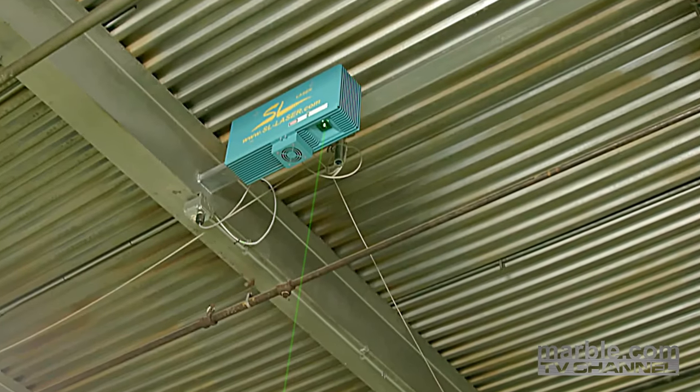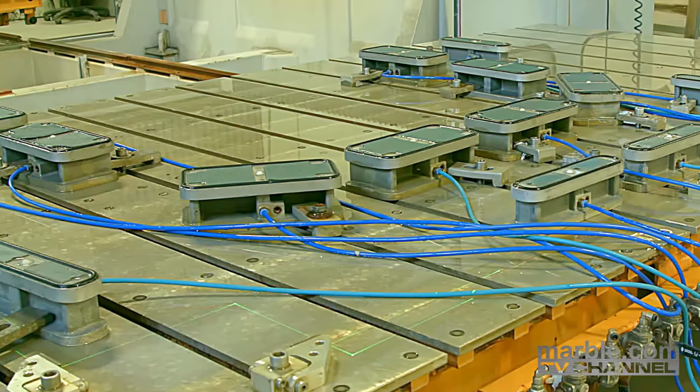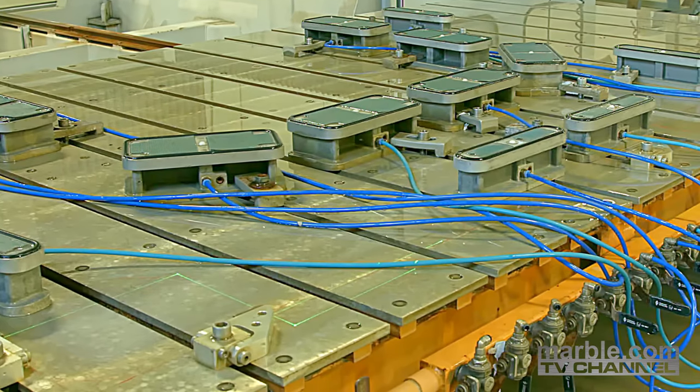Our state-of-the-art laser projector displays a laser grid onto the segments, outlining the edge of the work. Marble.com is the only company with this technology, giving us the ability to produce unmatched work.